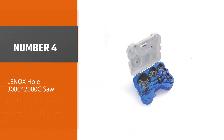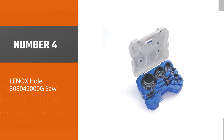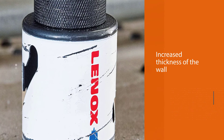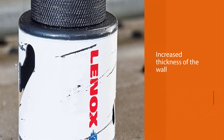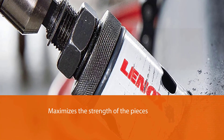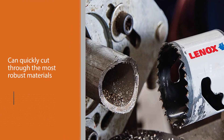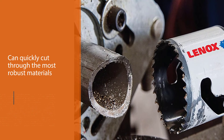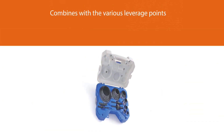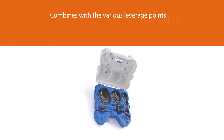Number four: Lennox Hole-Saw 308 26-piece set. This 26-piece set provides double the longevity of regular sets. The increased wall thickness maximizes the strength of the pieces so you can quickly cut through the most robust materials. The speed slot design combines with various leverage points to reduce the likelihood that plugs get stuck in the saw, ensuring the plug is removed right away. The pieces come in a storage box divided into slots for easy storage and quick access.